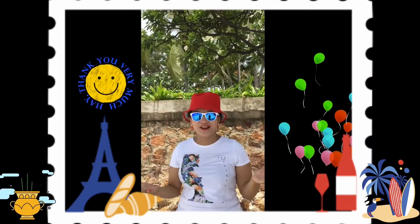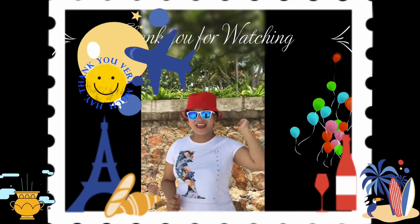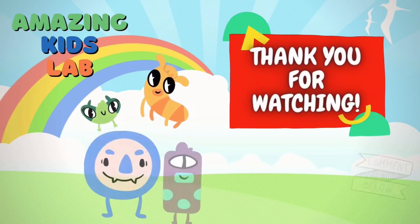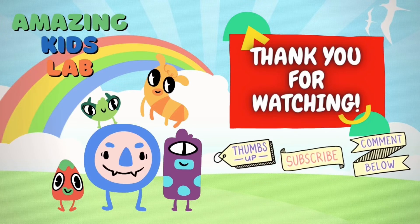Thank you very much for watching, and see you again next week for another Science and Magic. Thank you for watching. Don't forget to thumbs up and subscribe. Bye-bye!